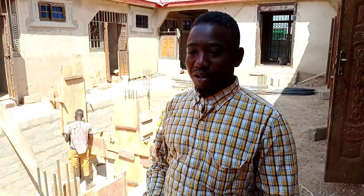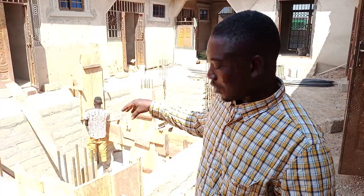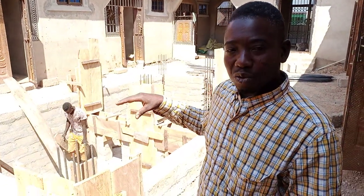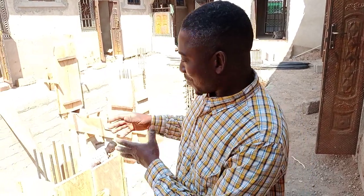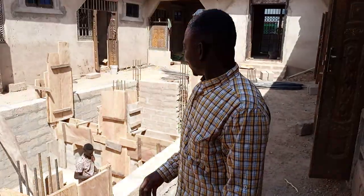Hello, good morning and welcome to the channel. I hope you all are having a good morning and I pray that everyone will have a very productive and joyful day. In today's video I'm going to take you through how the mason is going to cast concrete on the pillars — that is the nine reinforcement pillars for the underground water tank. Today we have the steel bender, the carpenter, and the mason here. The carpenter is over there busy working, the steel bender is outside, and the mason is also outside mixing the concrete.